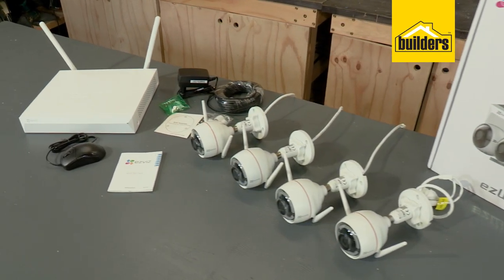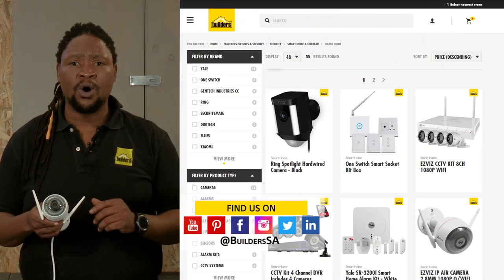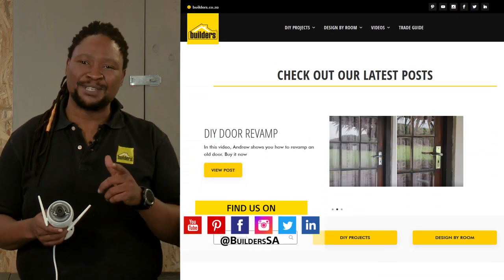An impressive kit with all of the functionality you'll need for home CCTV. This is just one of the security camera kits available at Builders. For more, visit in store or shop online at builders.co.za. And for more videos like this, visit the blog on the website.